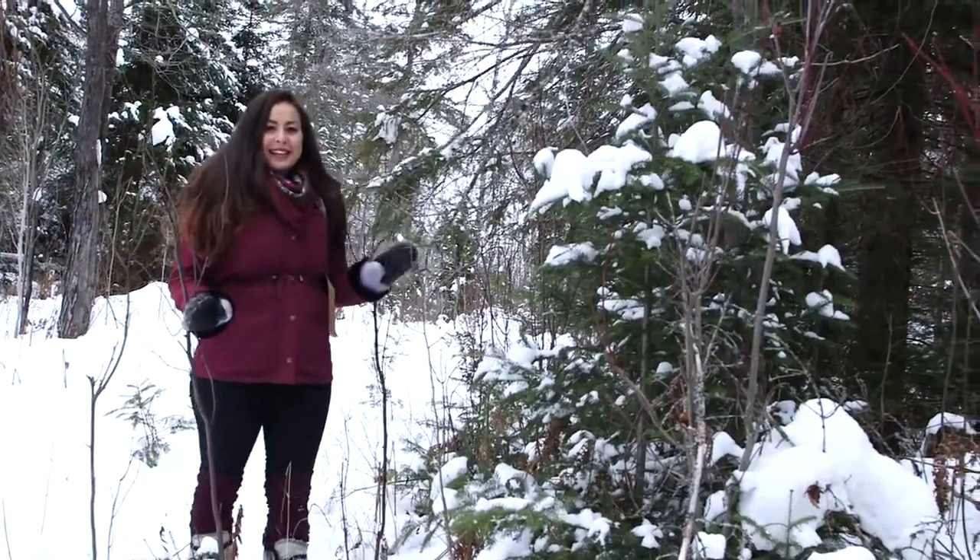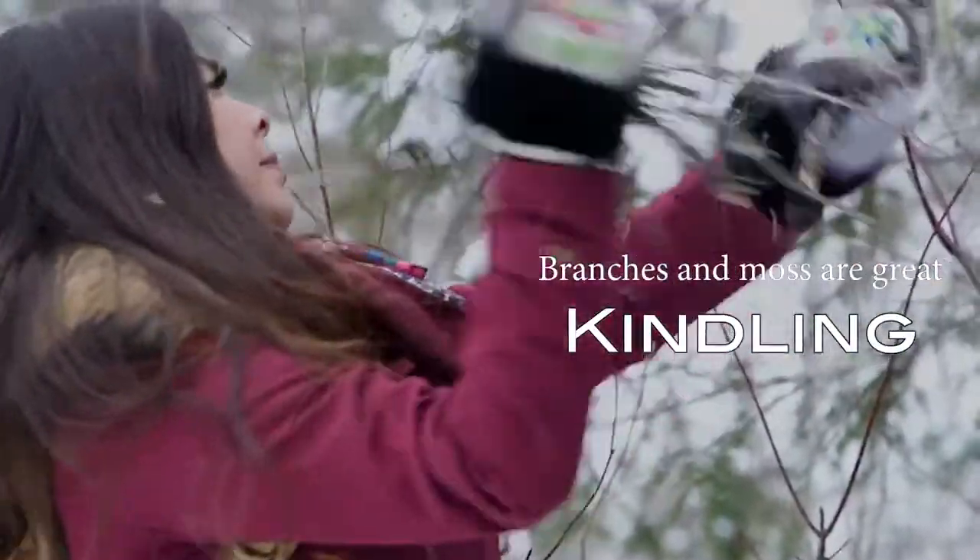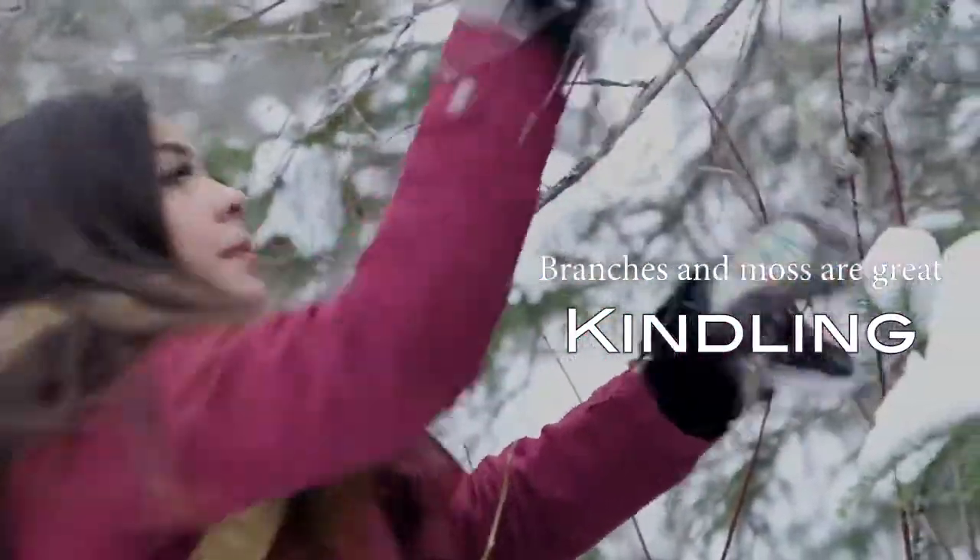Every fire needs kindling. This is a spruce tree and on it are some lichen and some moss called Old Man's Beard, and this is a great fire starter.